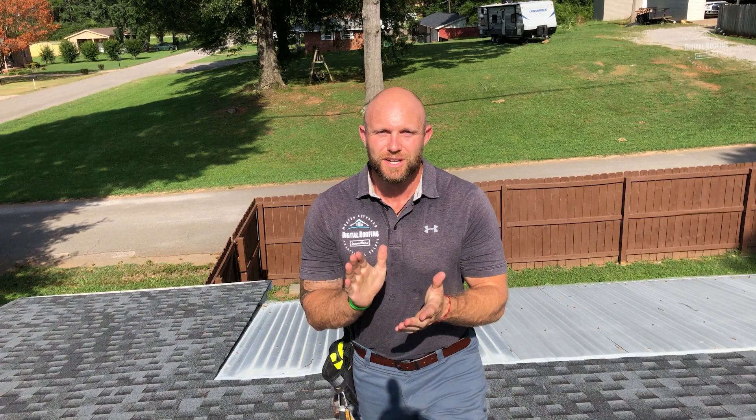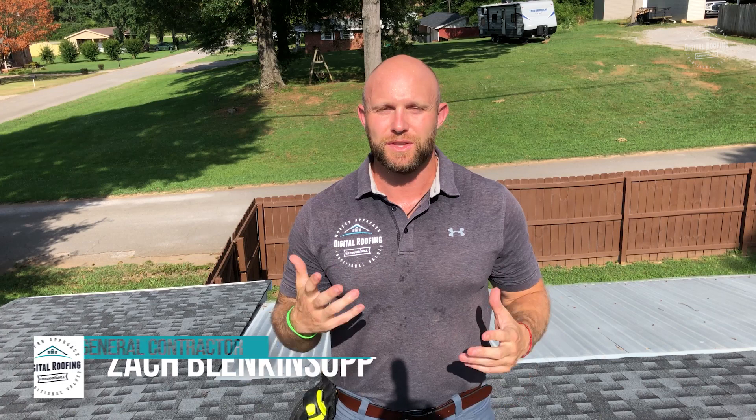I want to tell you a little bit about me and my company. My name is Zach Blinkensop and I served active duty in the Navy for eight and a half years. Now I'm a licensed general contractor in nine different states and I have my Florida roofing license. Everything that we say here, we've done before — projects all the way from Billy up the street to the United States government. I just want to get you acquainted with who I am and what we do here at Digital Roofing Innovations.